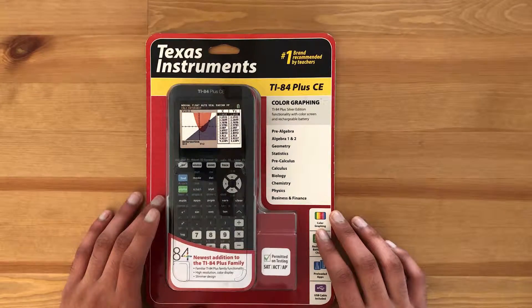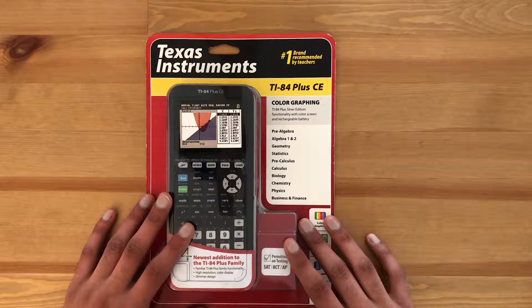Hey everyone, Infinity Calcs here and today we're going to be unboxing the TI-84 CE graphing calculator. It is Texas Instruments' newest graphing calculator model. It came out in 2015 and you're most likely here because your math teacher has recommended you purchase a Texas Instruments calculator for math class, for the SAT, ACT, or for any AP and IB exam.